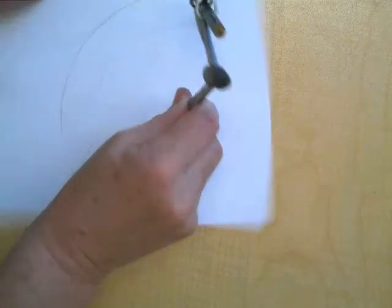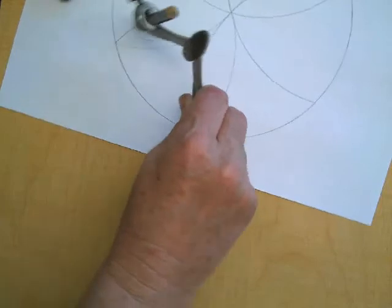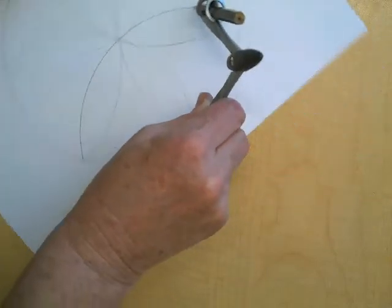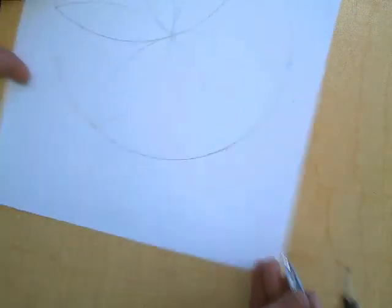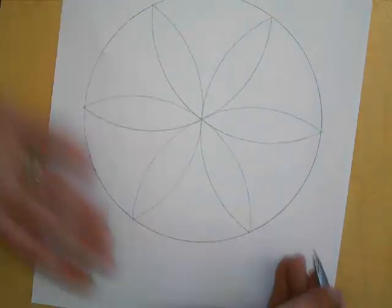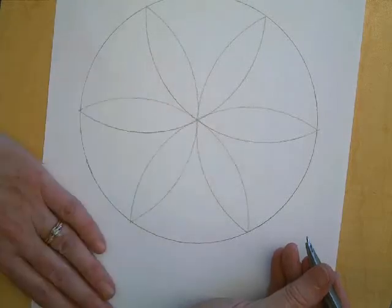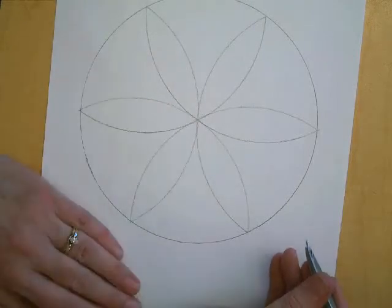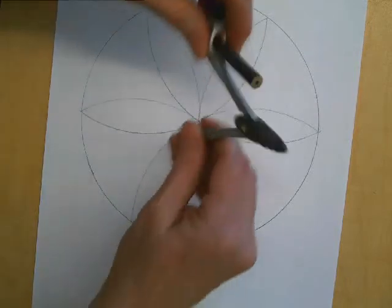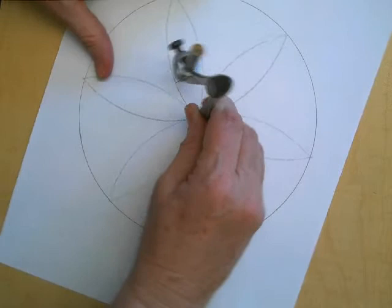Sometimes these can be hard at first until you get a good feel for the compass. So you might want to make sure that you're practicing a couple of times before you go to make your final one. Your picture has to have a daisy in it, and then you can add whatever you want.